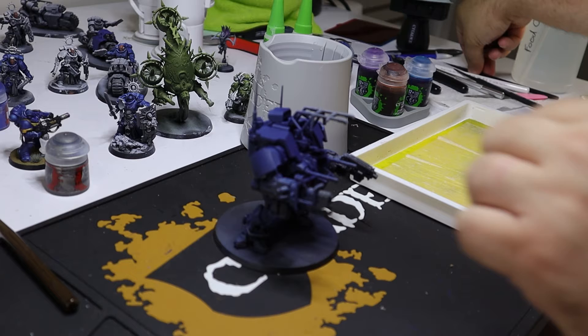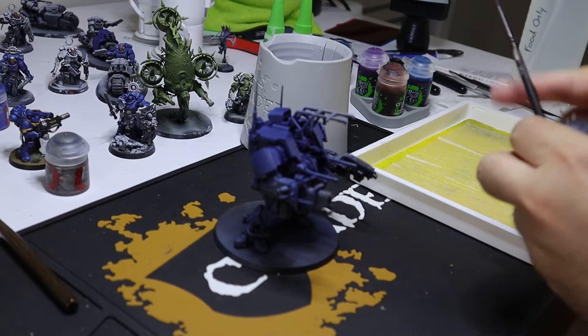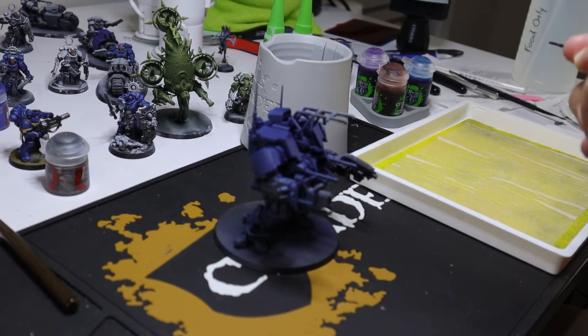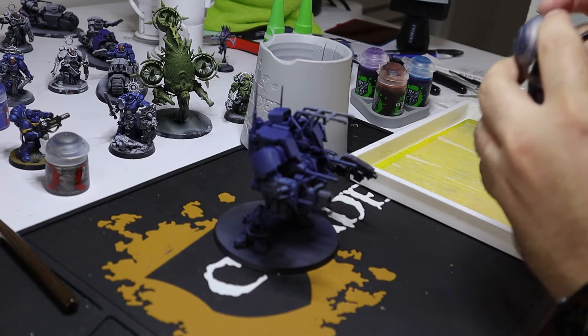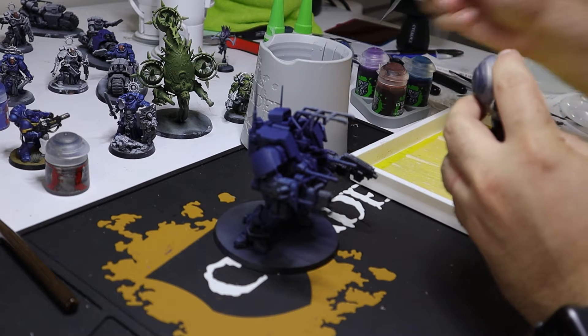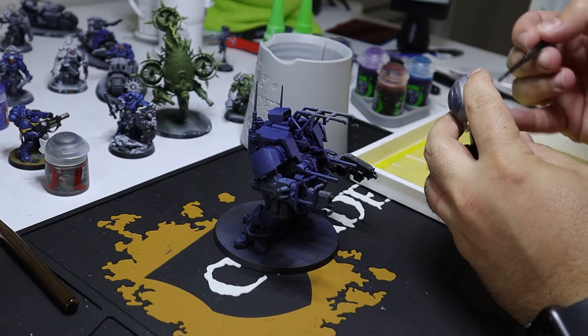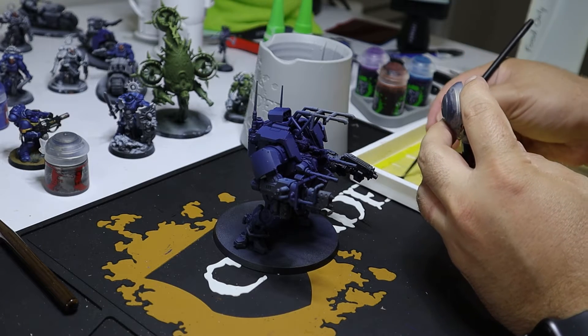This is the tactical suit that I got for Father's Day. This was done with the Zenithal Prime using the Badger Stynylrez. We've got the black on the bottom, the 45-degree gray, and then a white on the top. And then it has the Citadel Ultramarine Contrast paint over the top of that.